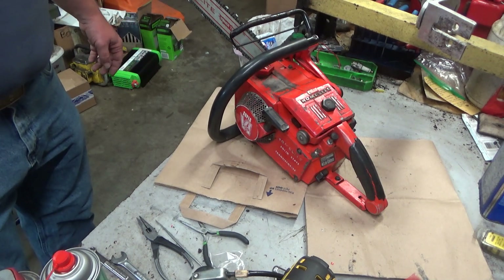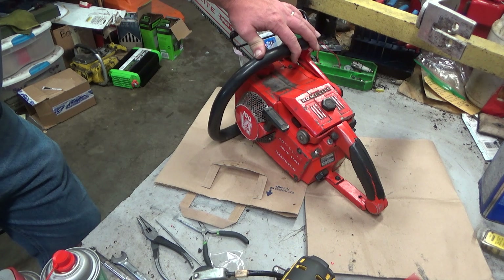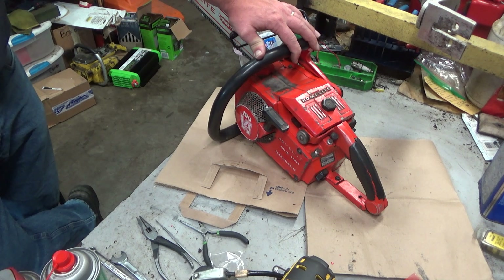Hey everybody, welcome to Leon's Chainsaw Parts and Repair. Finally got this Super VI-200 ready to go in the collection. As you'll recall, I think it's been six, seven weeks ago I unpacked this and told you that Brian went ahead and sent this down from Canada. It was one that he had intended to do some work with but just never quite found the time, and it was something I was interested in, so he sent it down and wanted me to go through it and make sure I was happy with it.